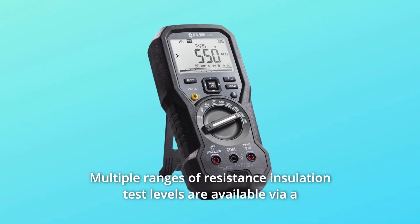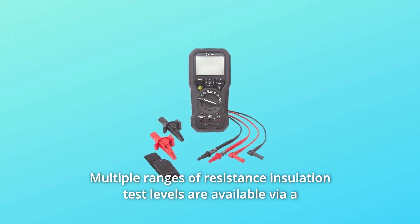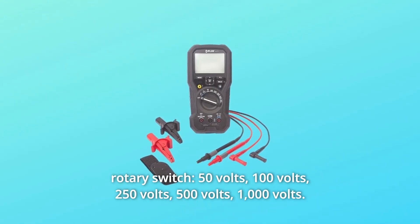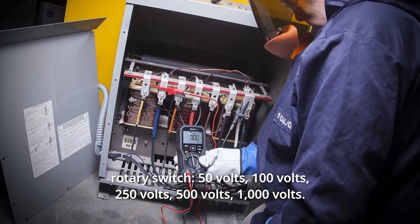Number 9: Multiple ranges of resistance insulation test levels are available via a rotary switch — 50 volts, 100 volts, 250 volts, 500 volts, and 1000 volts.